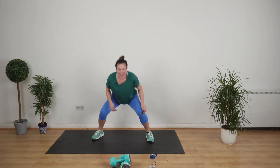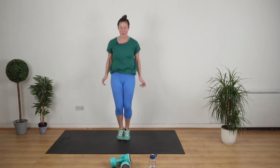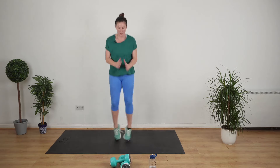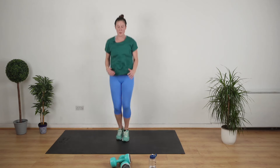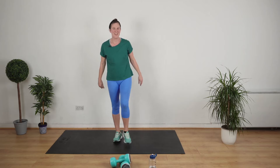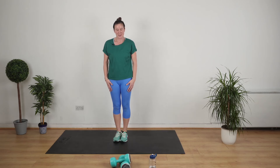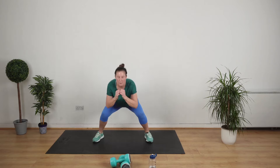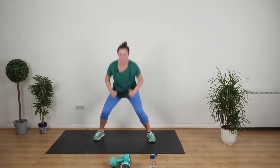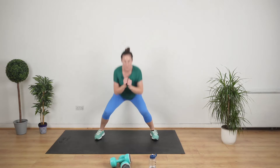Next up I'm going to do a jumping jack squat and a squat — one squat, one jumping jack squat. Go. Stop. I'm going to do two jumping jacks and a jumping jack squat. Go. Stop.